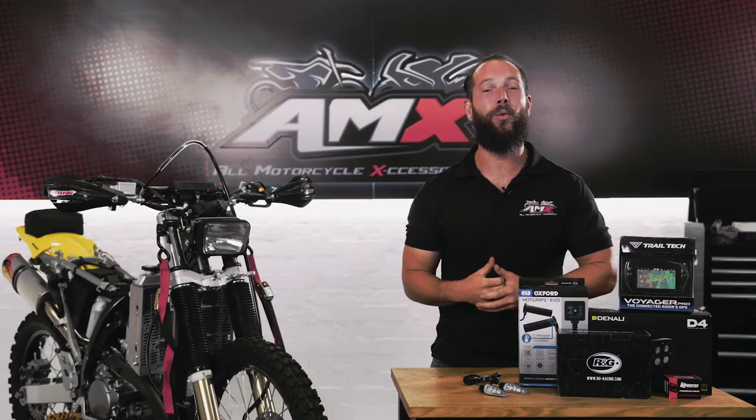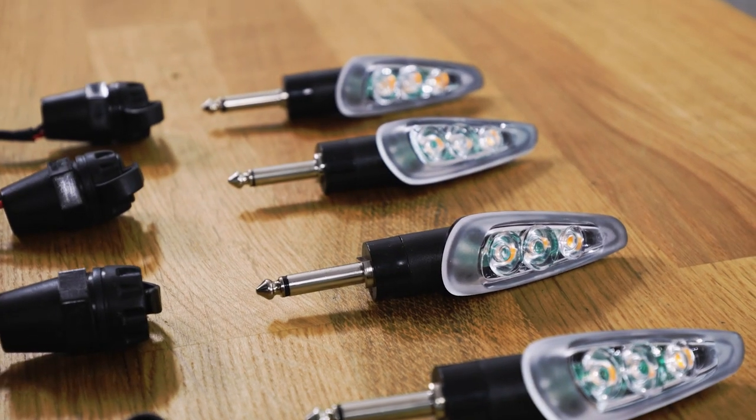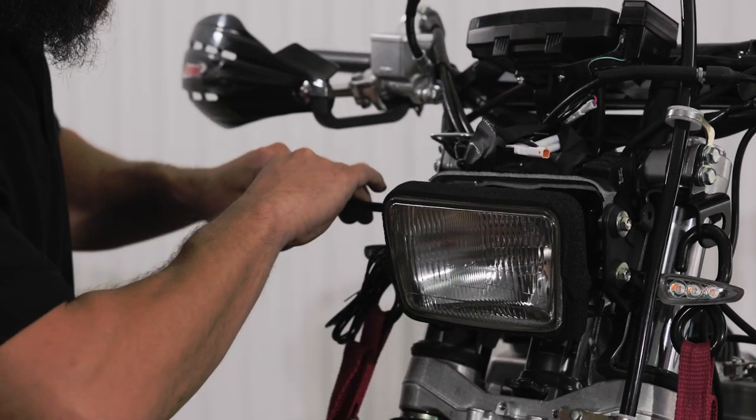Now that we've got all the armour fitted onto our DRZ, it's time to do some electrical fit out. With the bike completely stripped, this is the best opportunity to route all of our wires and get a nice clean look. Let's do it.